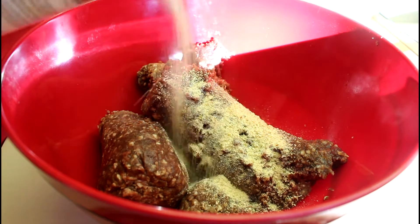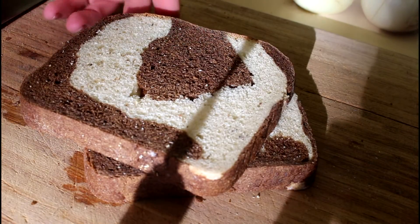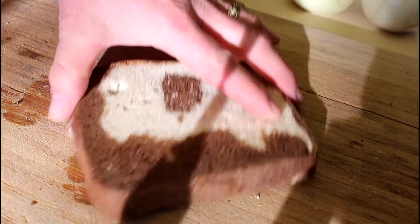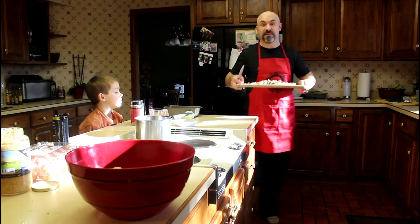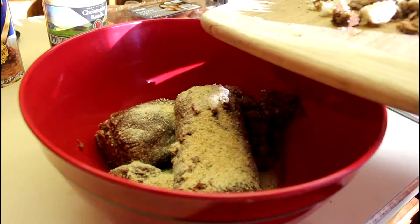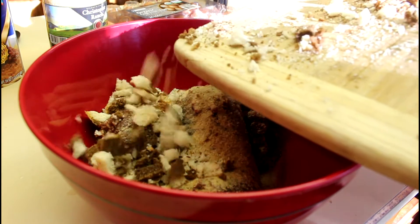I'm going to start out with a couple tablespoons of Italian breadcrumbs, and check out these beautiful slices of marble rye that I had in the pantry. I'm going to go ahead and cube those up — this is definitely going to add some good flavor to the meatloaf. French bread, Italian, sourdough, all those breads would be perfect in meatloaf. I'll incorporate a good cup, cup and a half of those breadcrumbs.